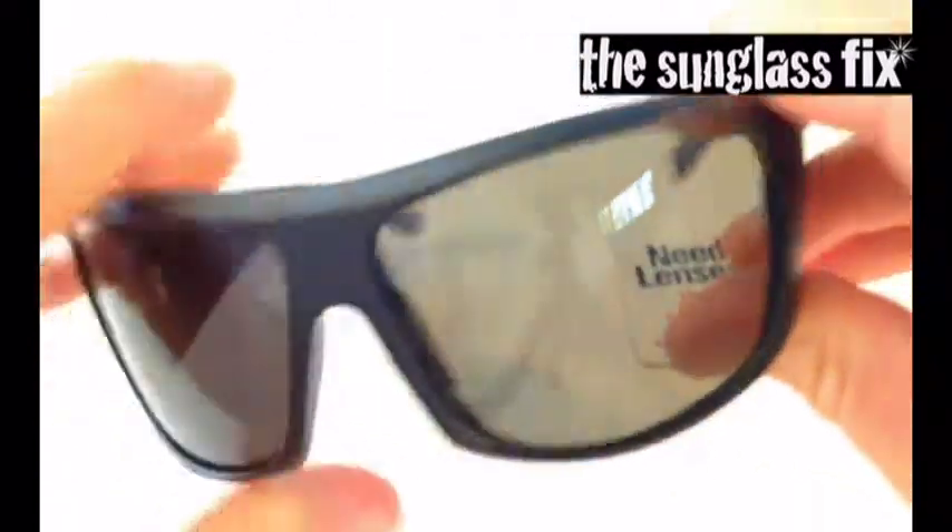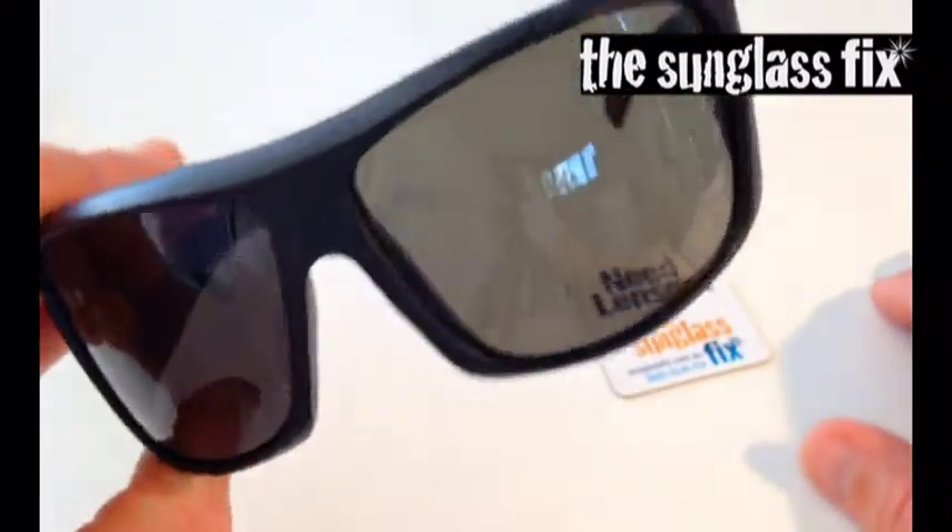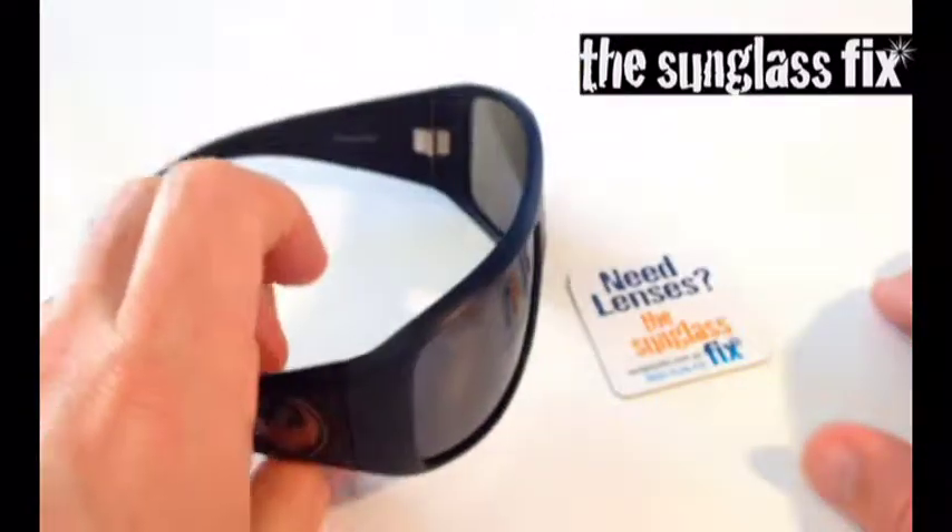There we go — this is how we replace sunglass lenses for Dragon Calavera sunglasses using lenses from the Sunglass Fix. Hope that helps, bring your sunglasses back to life, enjoy!